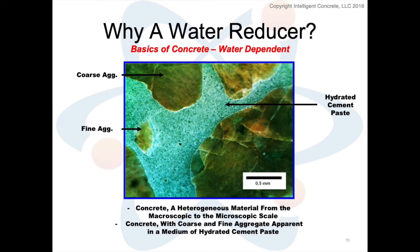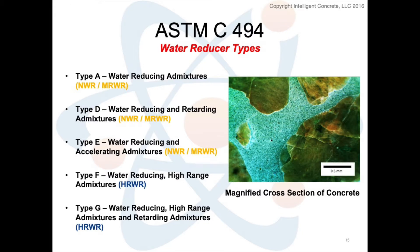It made concrete not only easier to manage, but also stronger and longer lasting for a specific type of construction practice. That technology was governed by ASTM C494, specifically your Type A, D, and E water-reducing admixtures. When we look at this mid-range water reducer and compare it to those from the 1980s and 1970s — it's a little bit different.